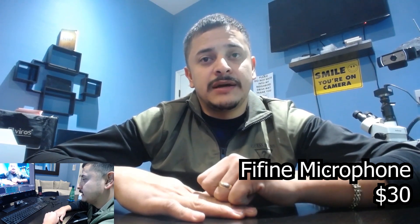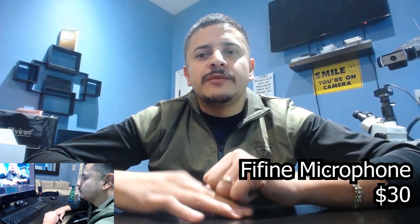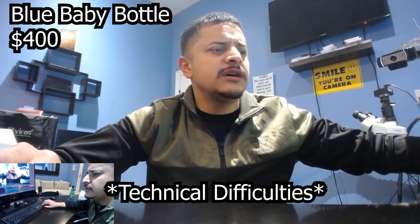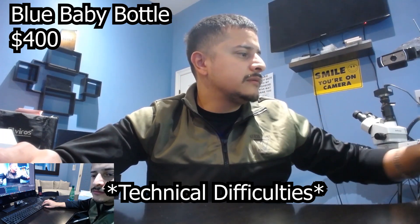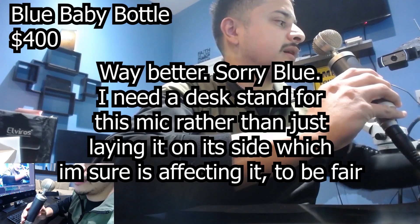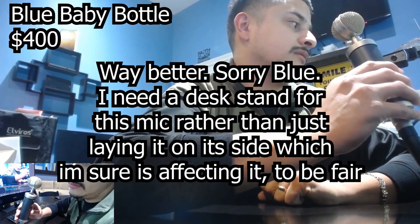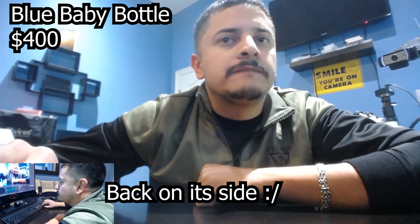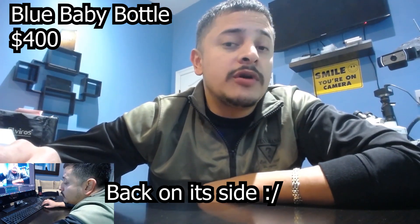Now we're jumping to the Blue Baby Bottle. That's the Blue — it wasn't peaking as much but I'm gonna turn the volume up a little. Hello, hello. I lowered the gain on the interface but I put this microphone closer to me, the way it's meant to be, because you're supposed to be in the studio with your headphones and all that. That's the Blue $400 mic.